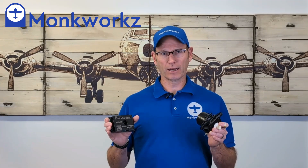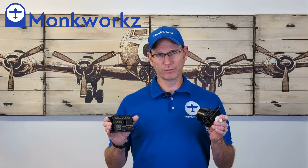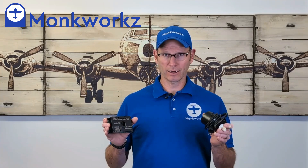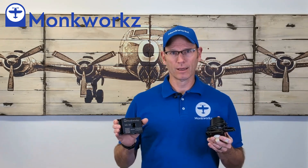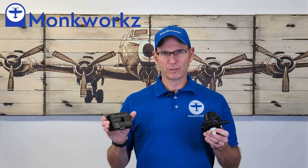I've got guys doing backcountry type work. The Legend Cub this year — the Alaska Airman's Raffle Cub — is running one of these, and the Alaska Airman's Association Raffle Cub from last year was also running this device. This device, like I mentioned, has lots of additional features that are desirable.